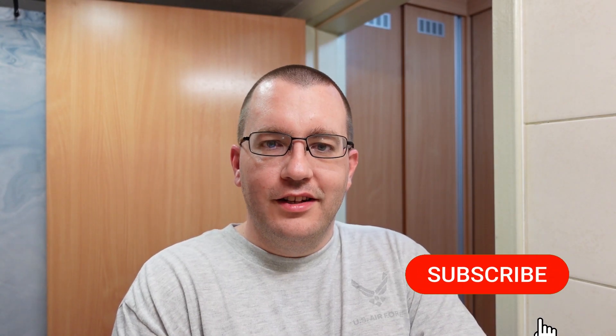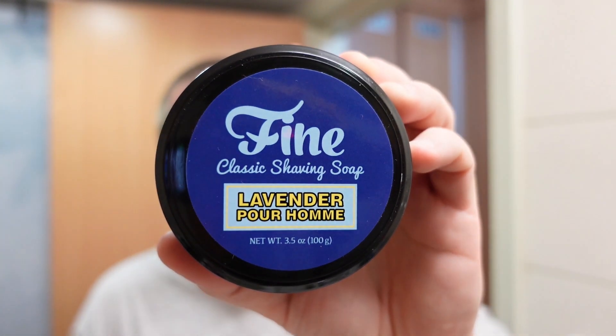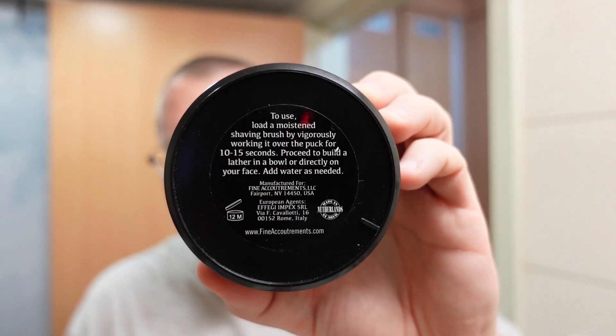Welcome to the Soap Thing Project. Let's talk for a moment about Fine Accoutrements — more specifically, this shaving soap right here. For those of you who have not been in the hobby that long, they used to be a hard puck, made in the Netherlands — a tallow-based soap, triple-milled. I think they were three and a half ounces, and they looked exactly like this.